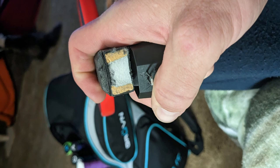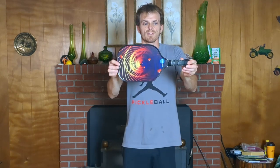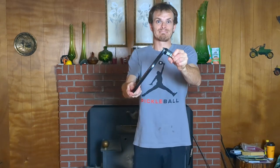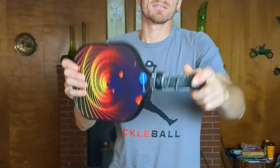In my hand right now is the cheap Amazon paddle that's made of two pieces with polypropylene showing. Let's see how easy it is to snap — yep, super easy. It snapped without hardly any force whatsoever on the first try, which was to be expected.